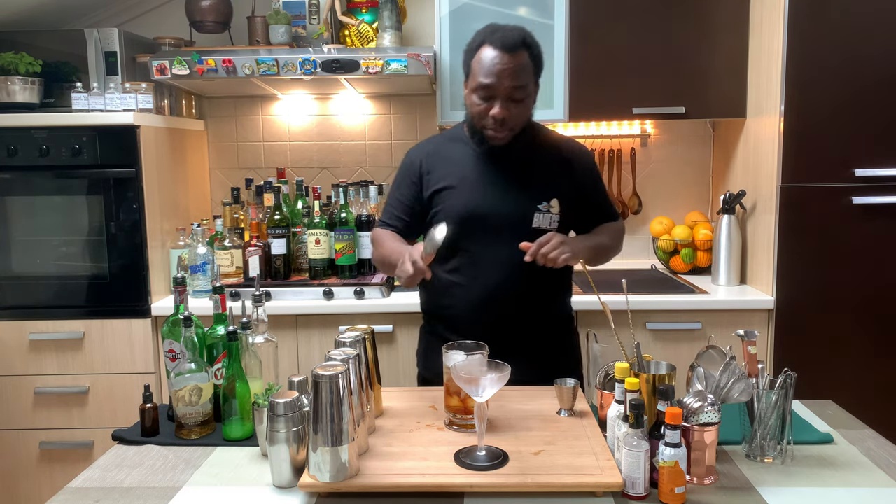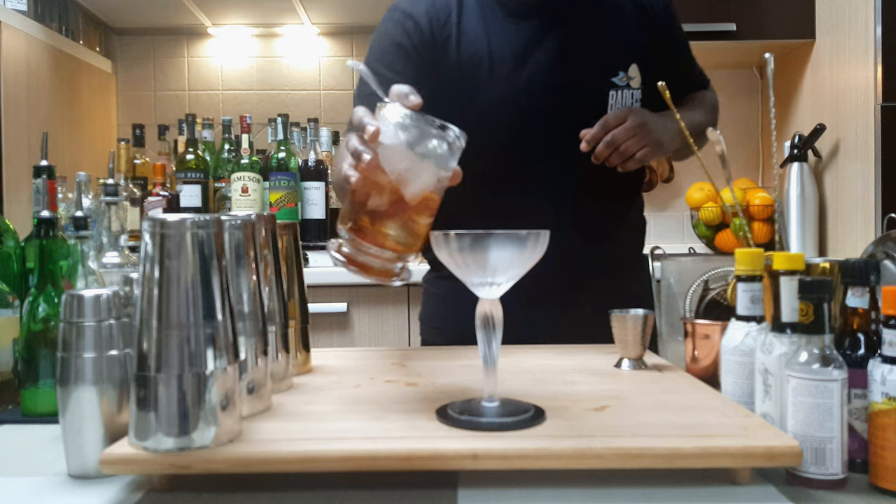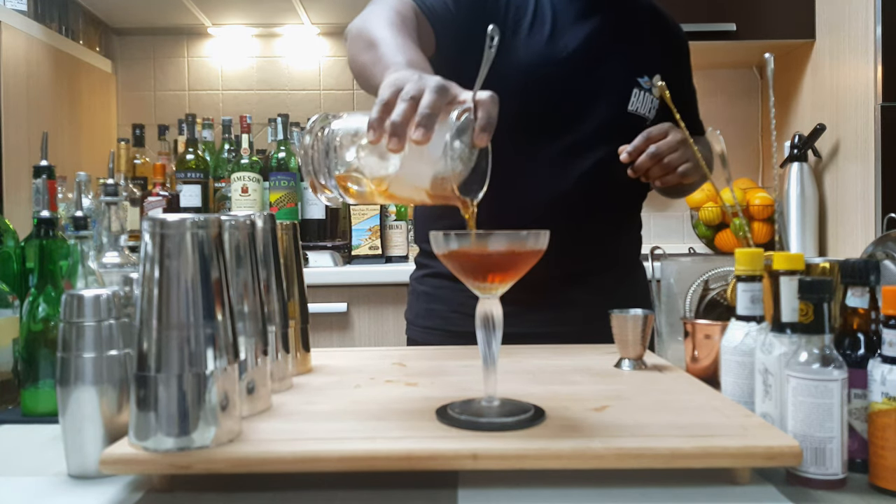We're going to stir everything with our spoon, then put it into our glass. Look at this beautiful color.